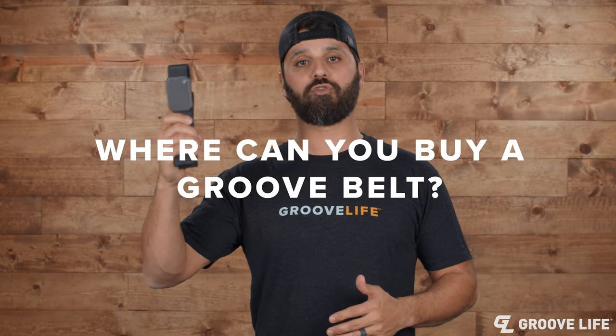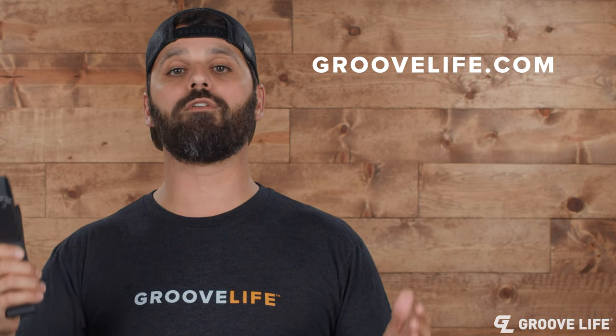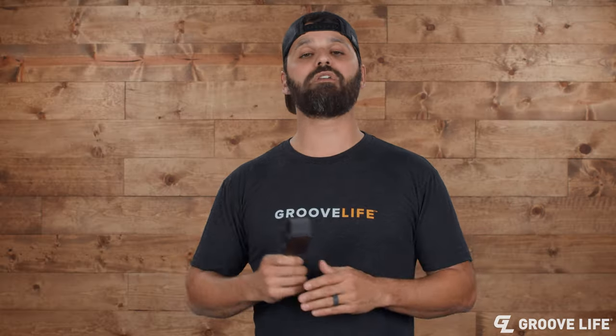Where can you buy a Groove belt? The best place to buy a Groove belt is at groovelife.com or from one of our retail partners, including Ace Hardware, Academy Sports, and many more. You can find our store locator for one of our retail partners at our website, groovelife.com.